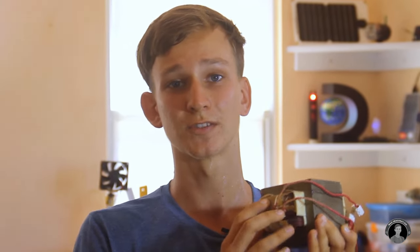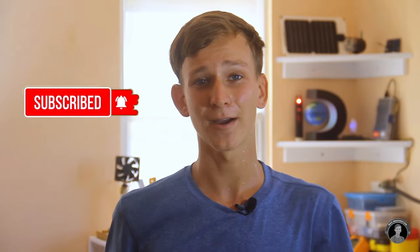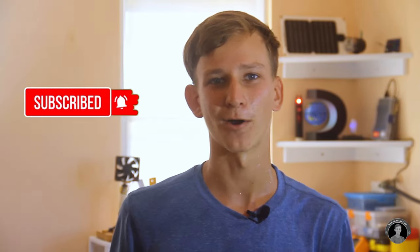Hey guys, Max here. This time we're going to make a spot welder from a microwave oven — specifically a spot welder for welding battery packs together. The core of this project will be a microwave oven transformer, one I salvaged from a broken microwave about a couple of months ago. Do keep in mind that these things produce a lethal voltage in their original state, but we will be rewinding the secondary coil to produce a really low voltage and a really high amount of current, so it'll be safe to touch afterwards. My main purpose for making this spot welder is to make a battery pack for my e-scooter. Let's make this beast of a spot welder!